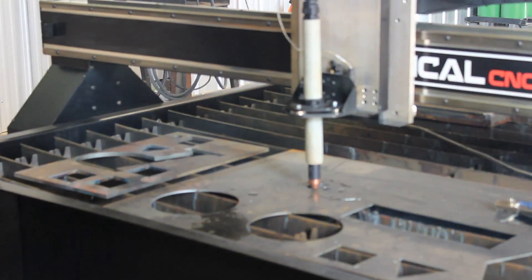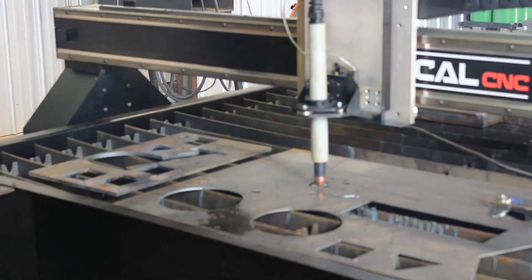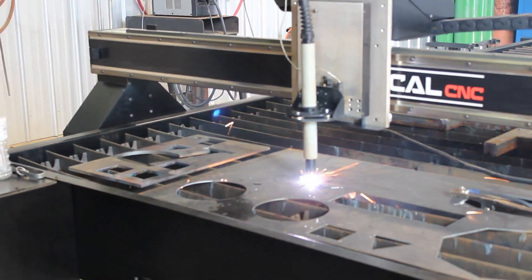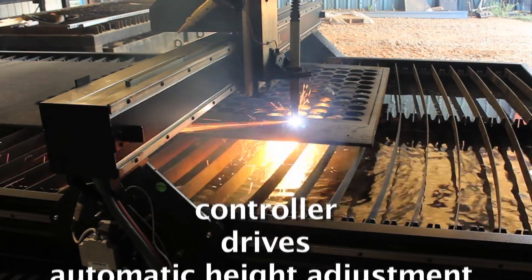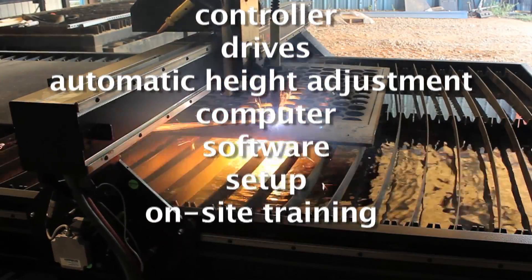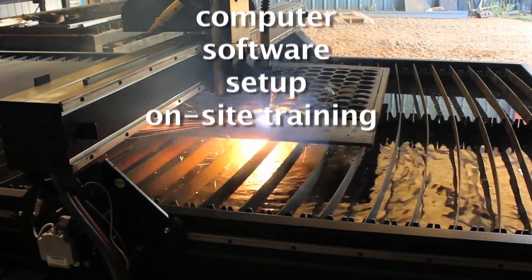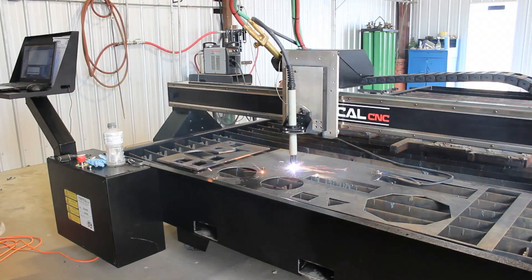Tactical CNC automated plasma cutters are perfect for production cutting and metal fabricators, and come in three table sizes: 4 by 8 feet, 5 by 10 feet, and 6 by 12 feet. All Tactical Advantage Series systems come with controller drives, automatic height adjustment, computer software, and include setup and on-site training. They are designed for rugged use.